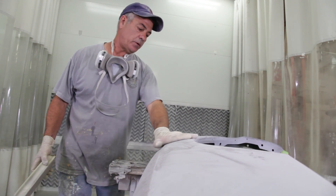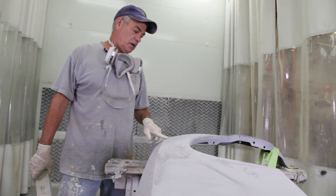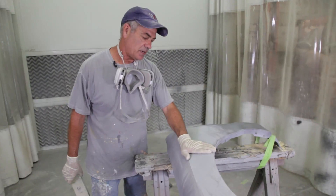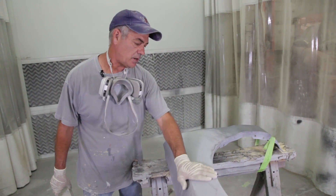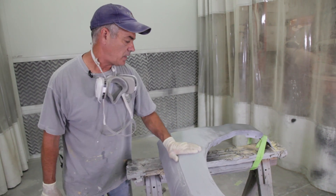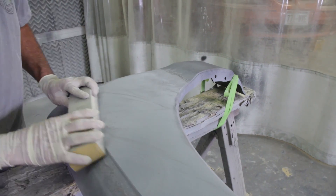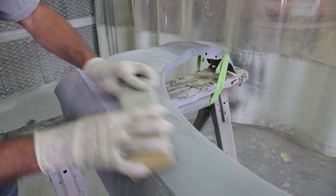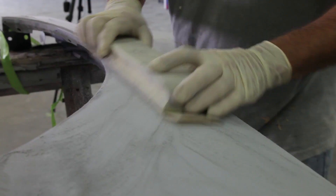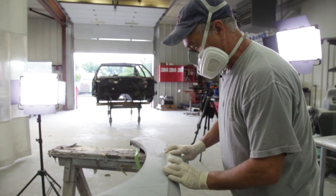This is why you put guide coat on. You can see right here some areas that I haven't sanded through yet, but all around it has been sanded — that means there's a little low spot here. It's not bad enough that the primer won't take care of it, but it lets you know you need to keep sanding in those areas until it's consistent and you don't see any more guide coat underneath.